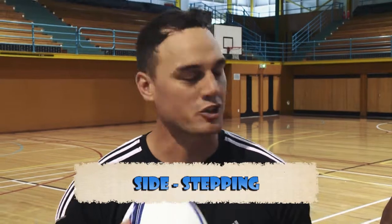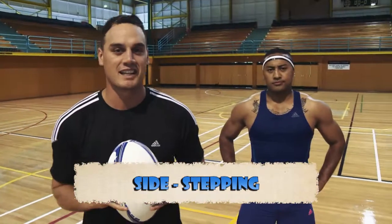Hey team, welcome to the All Blacks Skills Day. Today we'll be teaching you how to sidestep. And I've got my trusty man Nua to show us how it's done.